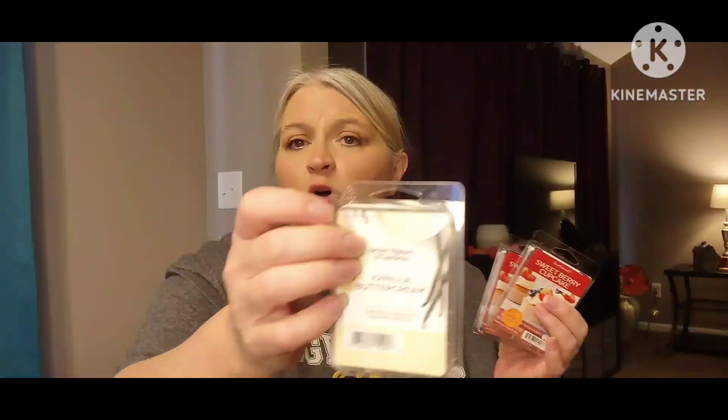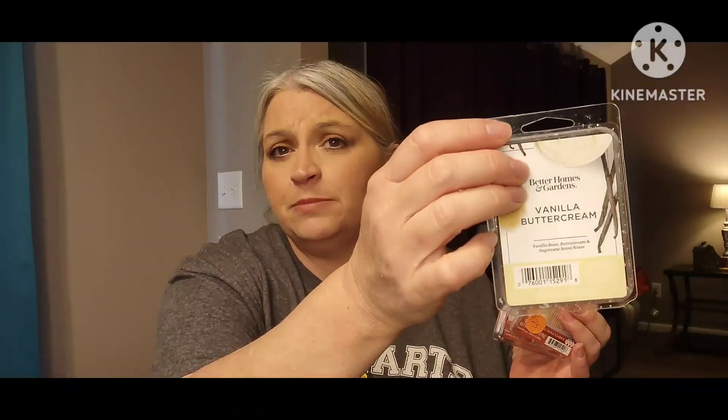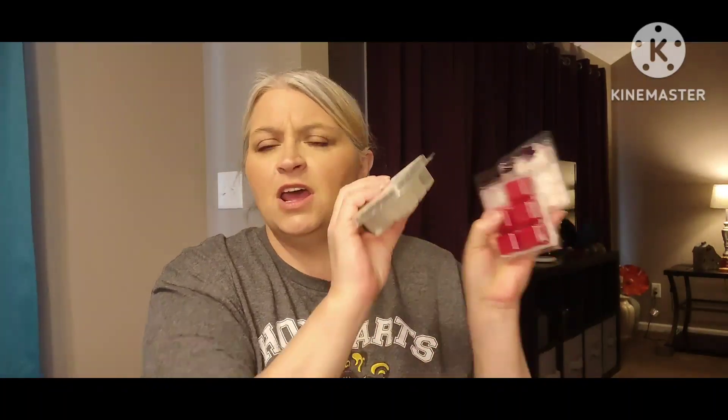This time when I warmed it, I mixed it — I went ahead and added some Better Homes and Gardens Vanilla Buttercream right in the warmer with it. I did three cubes of the Sweet Berry Cupcake and then added a cube of the Vanilla Buttercream throughout my open concept, but it was still pretty deep. It was better, but still pretty deep.